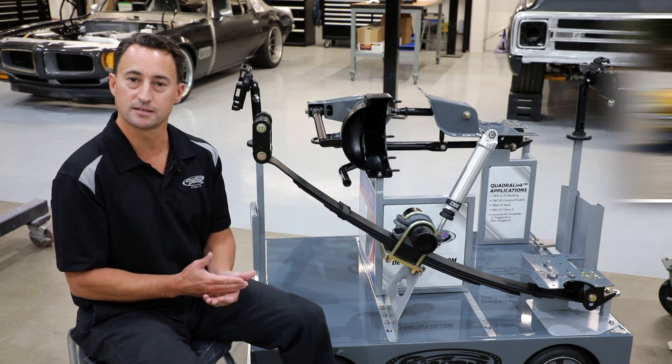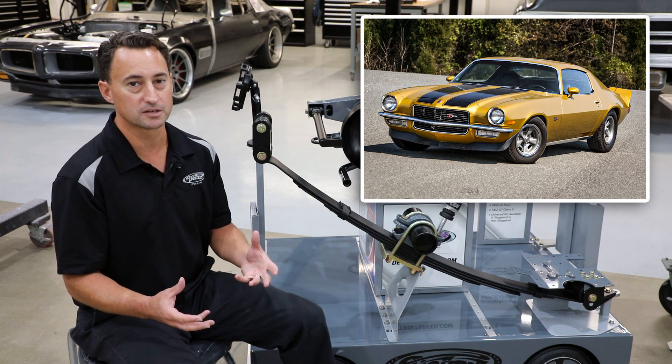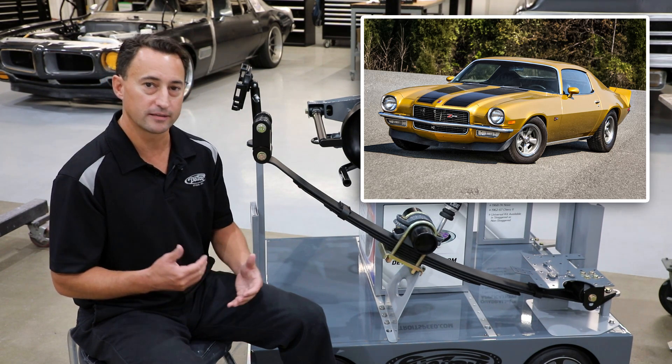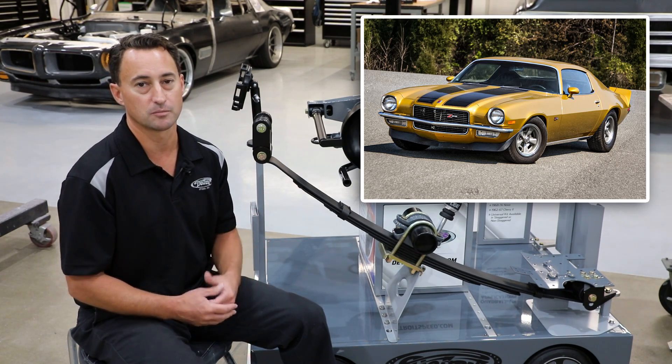For the second generation, which is 1970-81 Camaro Firebird, we really go with the 2-inch drop leaf spring as our most recommended option. The reason is those cars are a little bit bigger, and if you have any kind of steering equipment or anything in the trunk, it's almost going to be too low in the back with the 3-inch drop leaf spring.